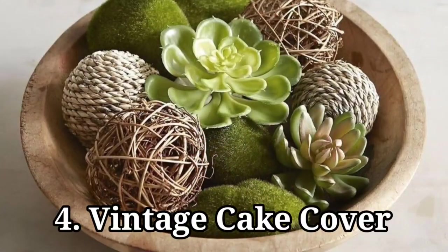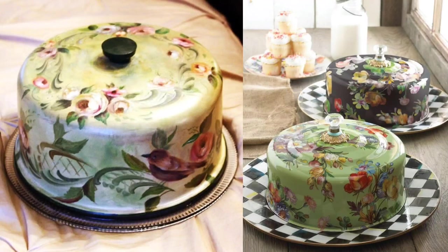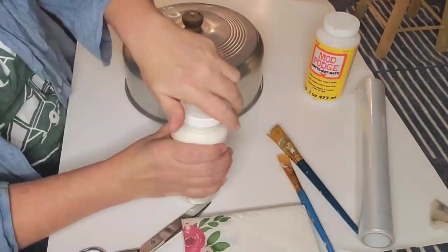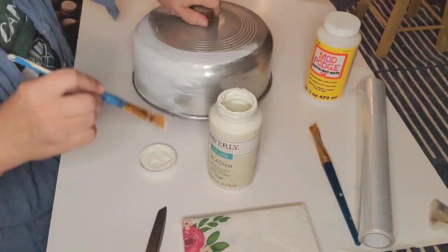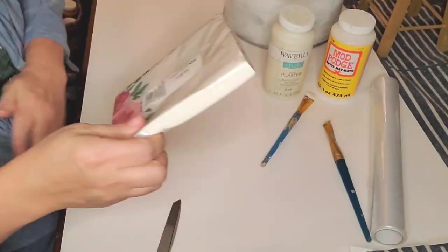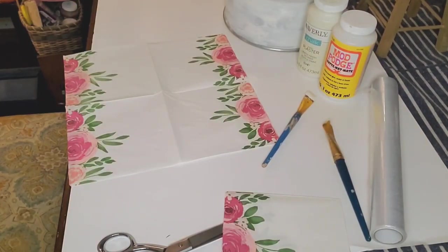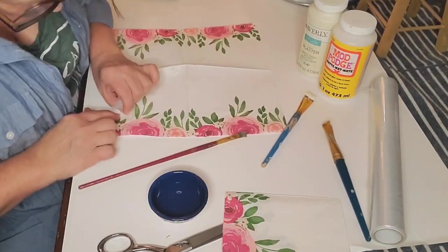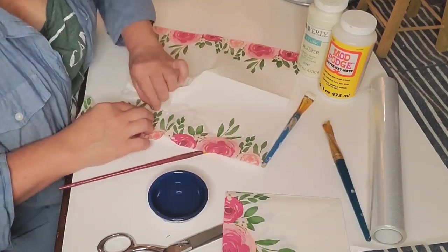Vintage cake cover: the aluminum cake covers are beautiful - these look like a McKenzie-Childs kind of thing. I didn't think I had the artistic talent to hand-paint on there, so I thought about what would be fun but much easier. The answer was Mod Podge napkins - using the paintbrush-with-water method to weaken the napkin enough to work with it.